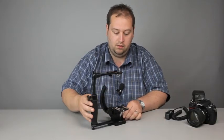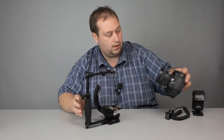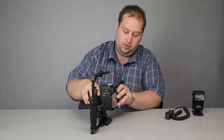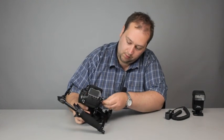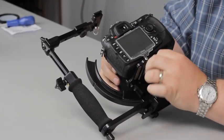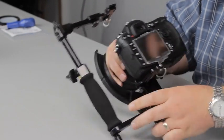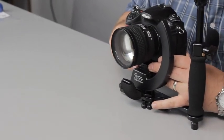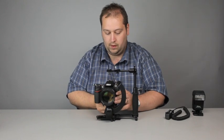I'm going to quickly mount the camera on — again I've got a D300S here. I'll place that into position, line it up, nice and tight. There's a nice cork setup on there so it grips very, very well, just giving that a bit of a tweak.